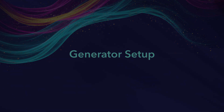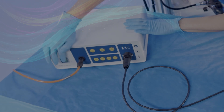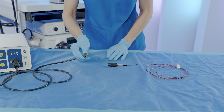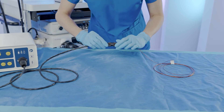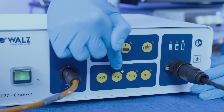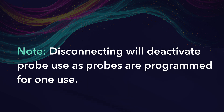Electrohydraulic Lithotripsy. Generator setup. Plug in the power cord, probe connector cable, and foot pedal for the Waltz EHL. Turn on the generator. After ensuring the physician will be using an EHL probe, attach the desired probe — 3.0 or 4.5 French — to the connector on the generator face. The generator will auto-recognize the probe and the corresponding probe indicator light will start to blink. Insert the probe down the DPS working channel first, then push the button to confirm the probe size. Disconnecting will deactivate probe use as probes are programmed for one use.